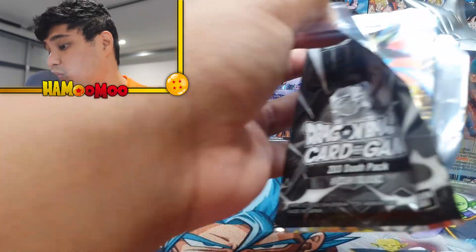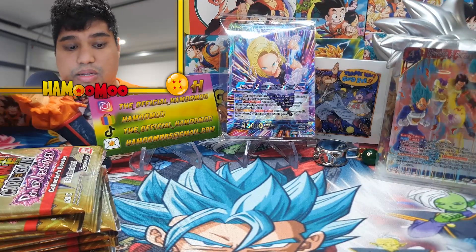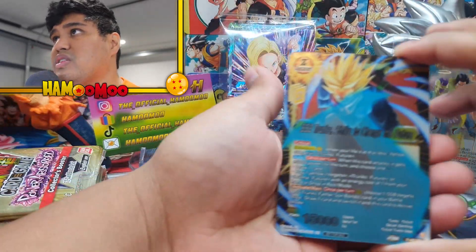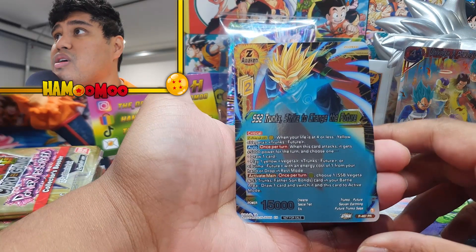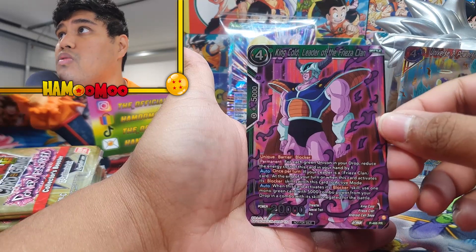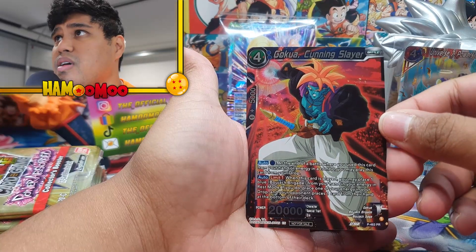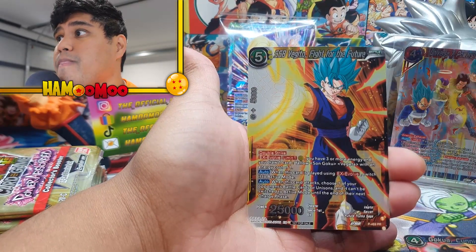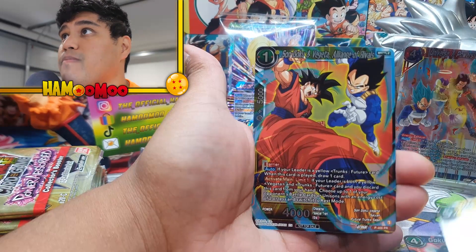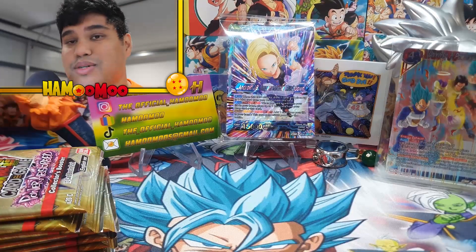Okay so we got one more pack to open and then we'll get into what is important — those collector packs. I'm so excited for it. Super Saiyan 2 Trunks, Strike to Change the Future. King Cold, Leader of the Frieza Clan. Goku Cunning Slayer, and Super Saiyan Blue Vegeta, Fight for the Future. And last but not least, Sun Goku and Vegeta, Alliance of Rivals.